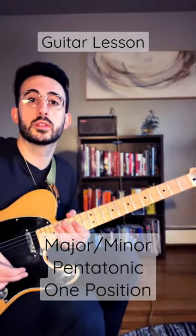Here's a really easy trick to mix your major and minor pentatonic scale in one position. We're going to start with the minor pentatonic in A, right at the 5th fret. That's going to be 5, 8 on the low E, 5, 7 on the A, and 5, 7 on the D. This is just one octave, so I'm keeping it short.